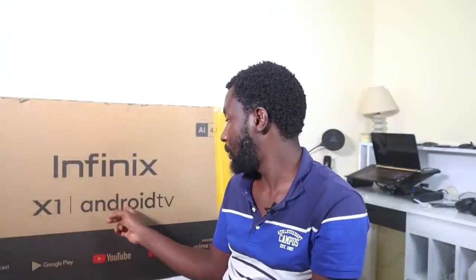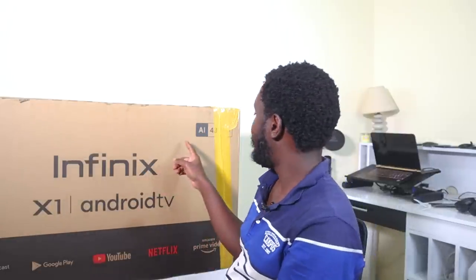Hi guys, welcome to another video. Today we're looking at the Infinix X1 Android TV from Infinix. It's a 43-inch TV. Funny enough, there's something written 'AI' over here — I don't know if they're throwing AI everywhere.